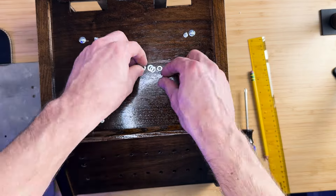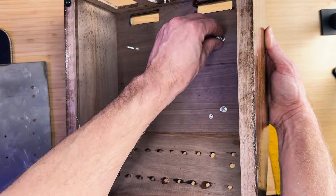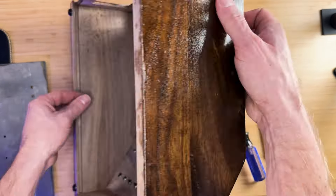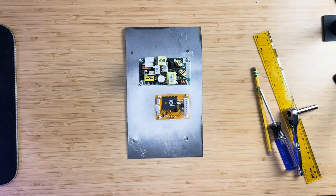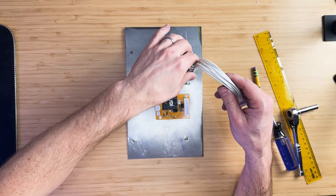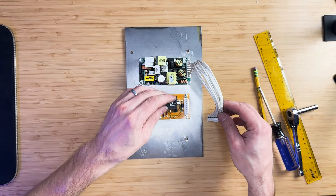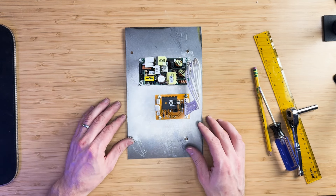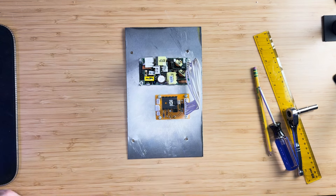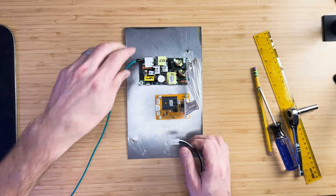On the other side, use one nut to tighten each bolt before installing the plate — this will create some clearance between the plate and the wooden enclosure. The power supply and power conversion board will be mounted as shown in the video. We're using M4 bolts for the power supply and M3 bolts for the power conversion board. I added extra nuts underneath the power conversion board for clearance as the heatsink bolt was in the way.